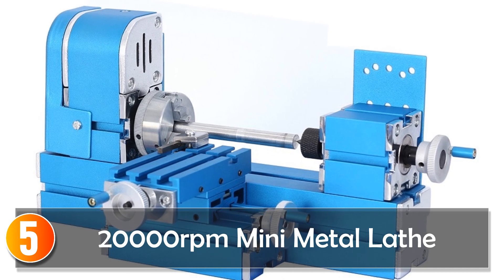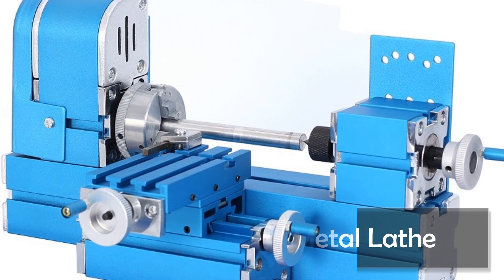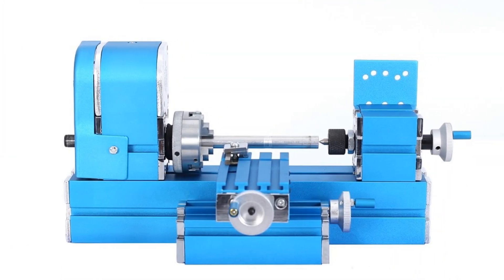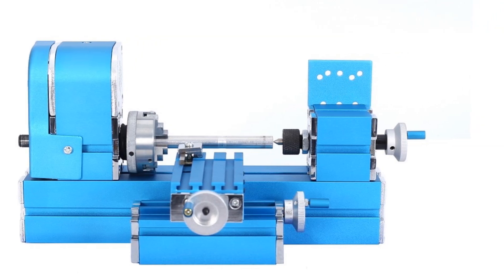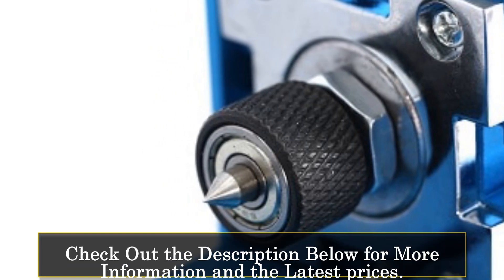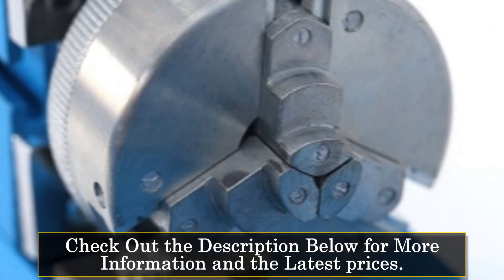Starting at number 5, the 20,000 RPM Mini Metal Lathe. The 20,000 RPM Mini Metal Lathe is a versatile horizontal lathe designed for various machining applications. With its capabilities and user-friendly features, it caters to both beginners and experienced users. Equipped with a new condition and compatibility features, this lathe ensures reliable performance.